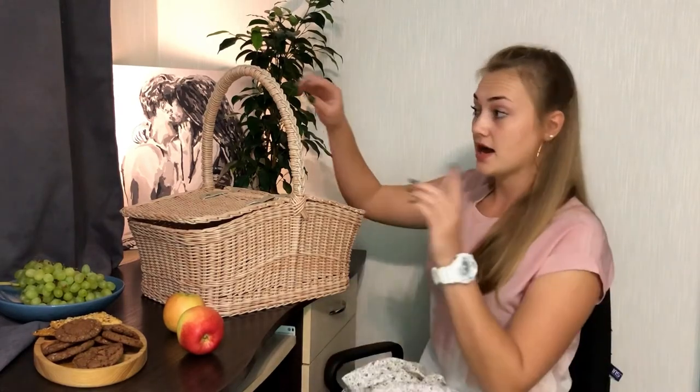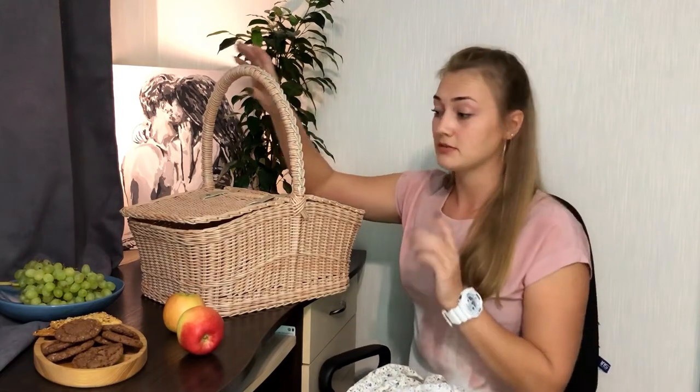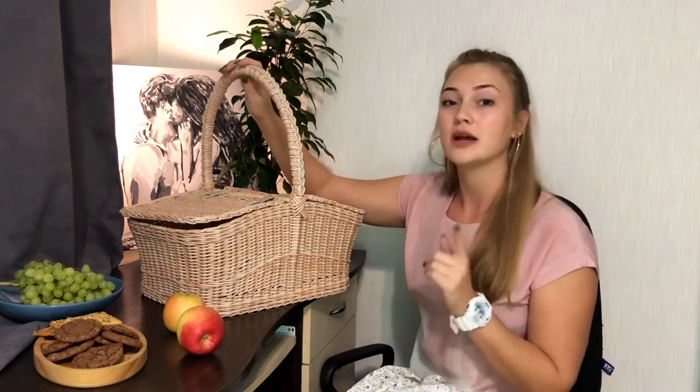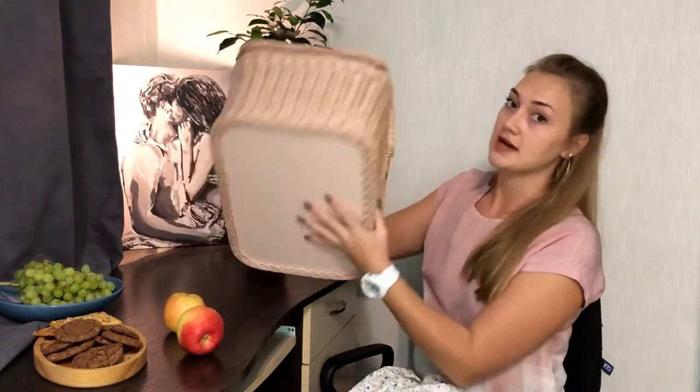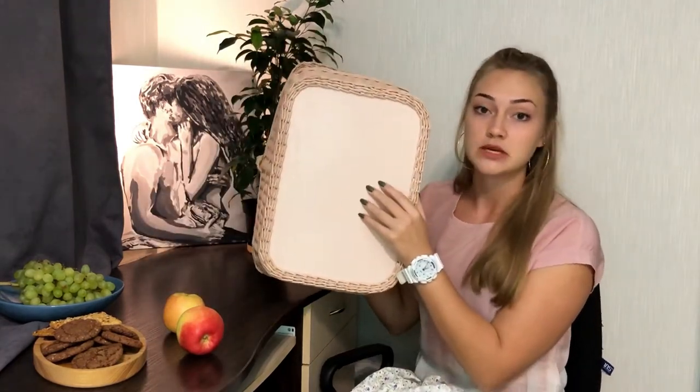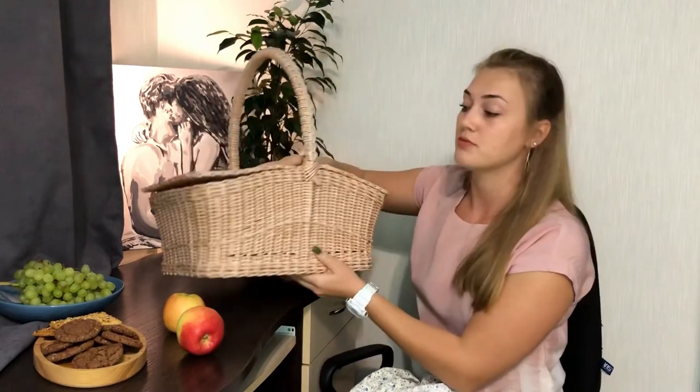You can choose the color of the case by yourself — we have options for you. Just call us or write to us and we will explain how it works. A very important thing about this basket: when you put a lot of heavy bottles or fruits, it has a plywood base at the bottom, so it will not damage your basket and you will use it for a long time.